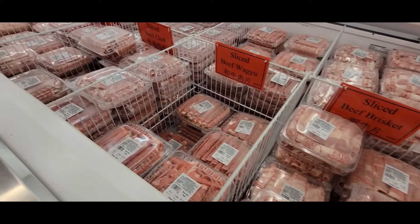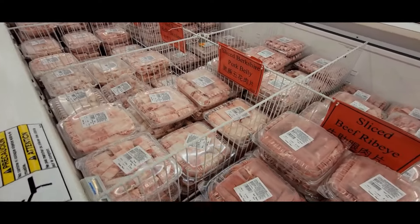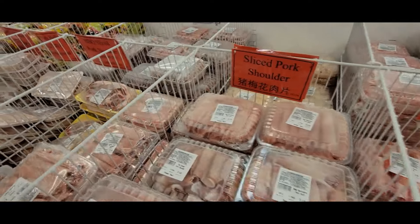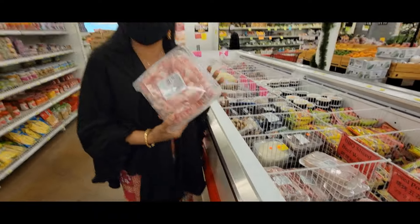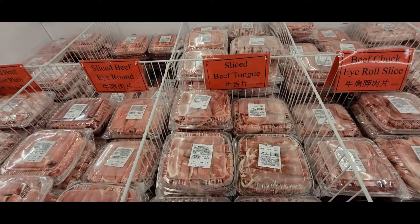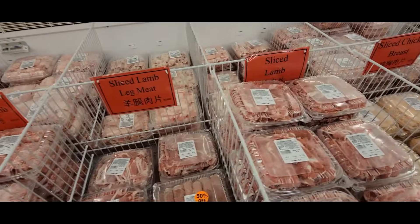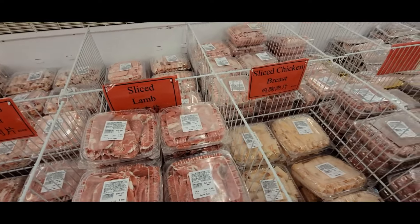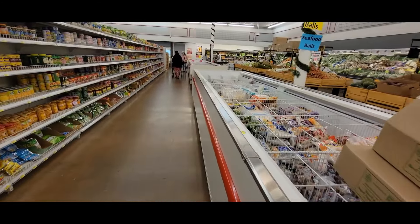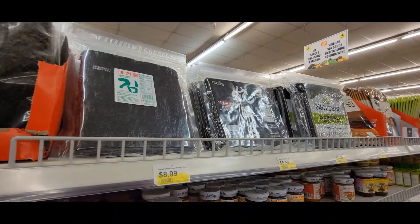Oh, you got your banana leaves too. Meat to make yahon — it's already sliced up in a container for you. We got everything like pork belly, pork loin, pork shoulder. We're gonna bring them home — we want to make our yahon. We also got beef tongue, lamb, and all the meatballs.